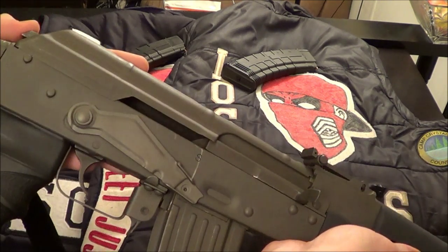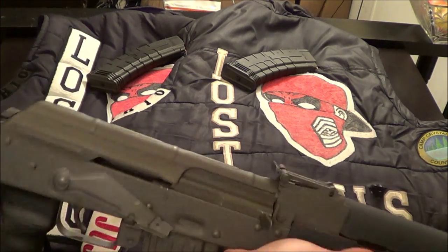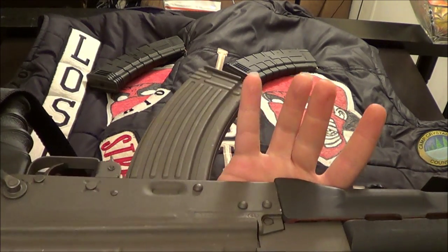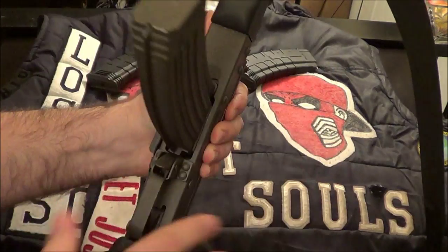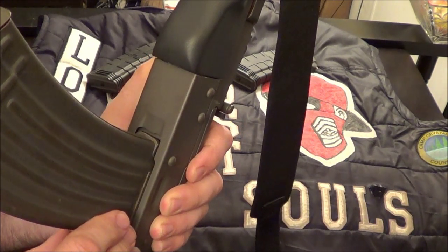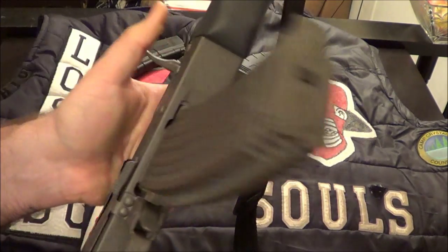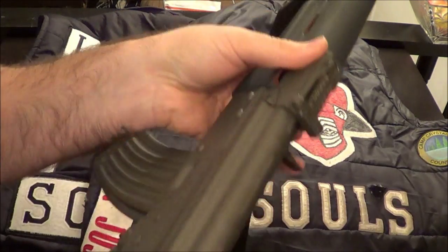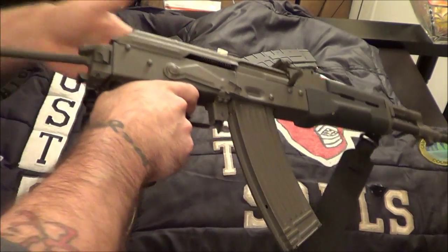This is the Polish variant of the AK-74, produced in 1994. It's a Century International Arms Inc. Tantal Sport, trademarked 1994. It's a little older gun, but I like it. It's definitely John Rambo, you know what I'm saying?